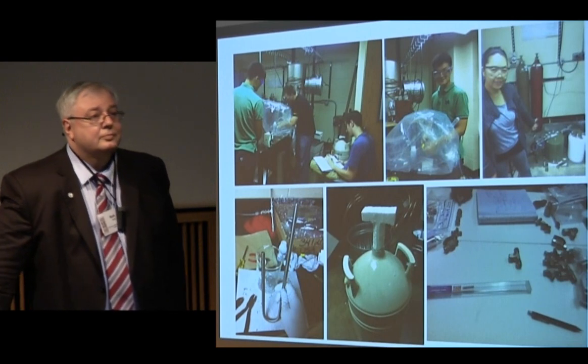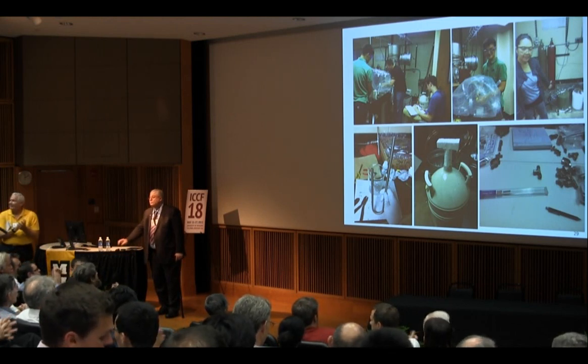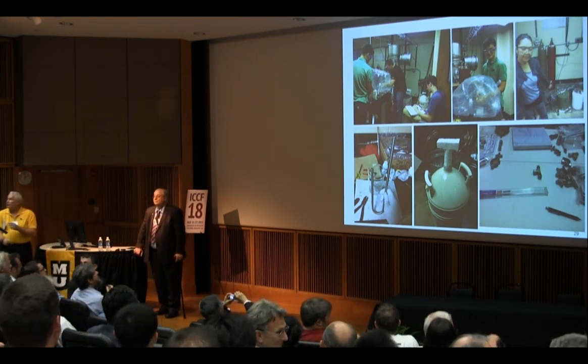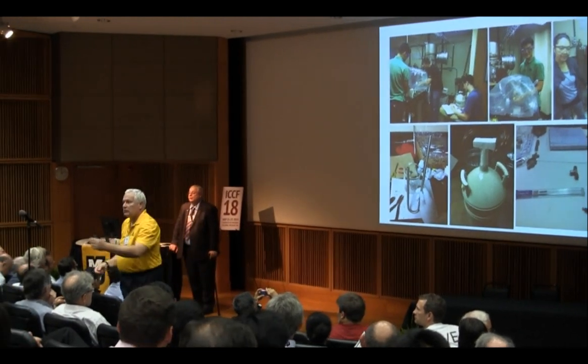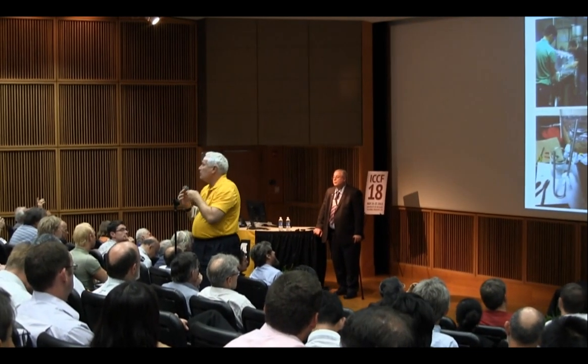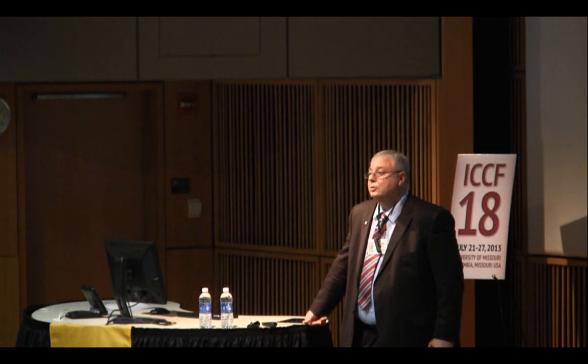Questions? Is there any possibility of measuring the energy of the neutrons? There is. We were equipment limited. I have recoil spectrometers, NE213, but I simply didn't have the electronics to run the helium detector and the neutron spectroscopy system simultaneously. But that's on the agenda — it will be one of our next runs.